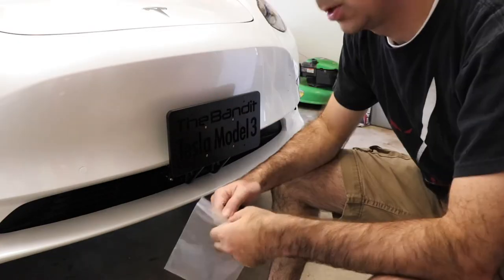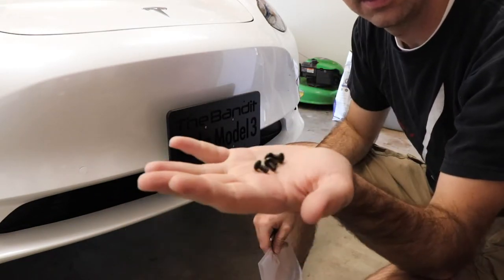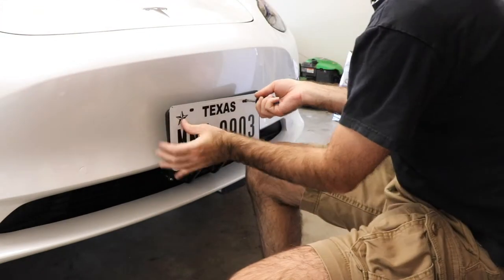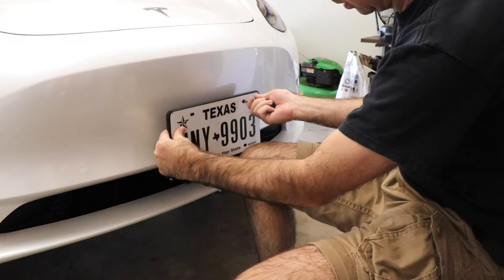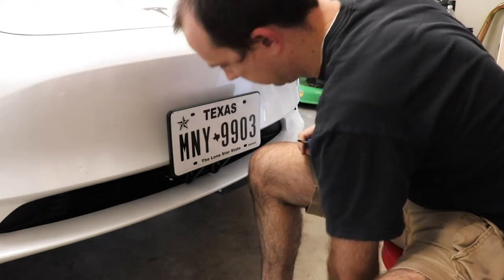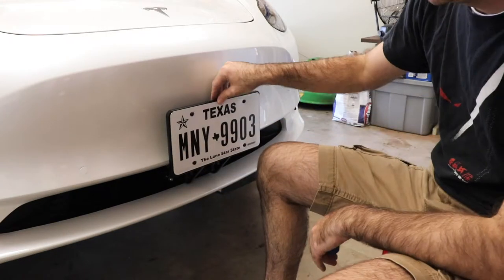Our last step of installation is to install the plate itself on the bracket. The bracket comes with these handy-dandy screws, which are a Phillips head. We'll take our license plate and get the first screw started. These screws are self-tapping, so be careful not to strip them. One, two, three, and four. So I guess that's secure. In terms of difficulty of installation, this is a one out of ten. There are two fasteners required to install the bracket itself, and then four more for the plate, which you'd be doing anyway. They get high marks for making it easy to install.